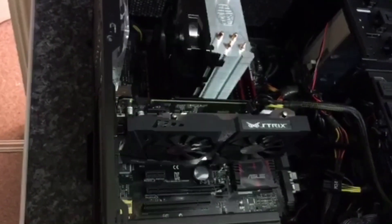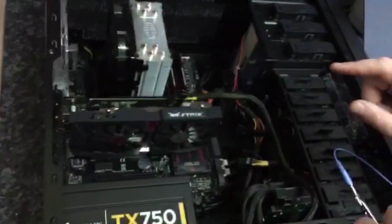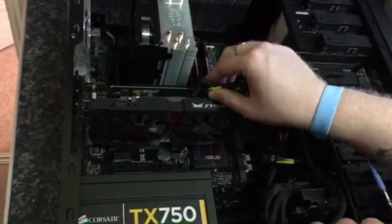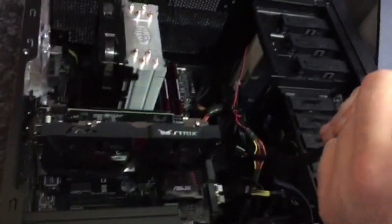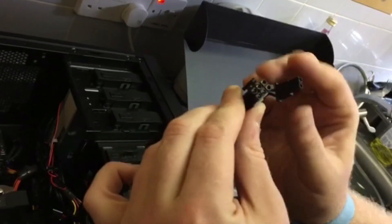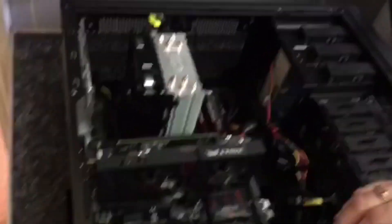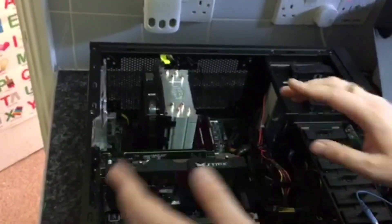I'm going to unplug the power. At the moment my box is not connected to any power at all, so there's no risk of shock — always make sure you do that before you start. This is quite simple, just pull it out. That's your power socket lead. Sometimes you need eight pins, sometimes you need six — for this one it's a six.